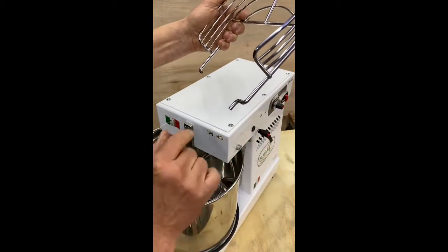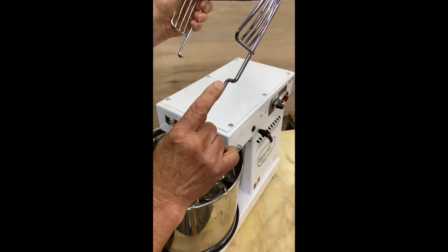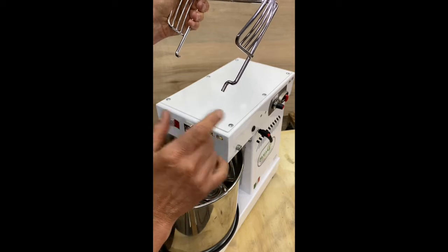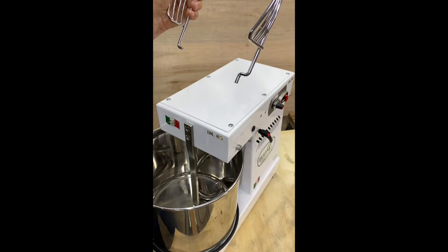This side of the guard is different from this because this piece actuates the bowl guard safety switch inside the head of the mixer. That's why it has this double bend here.